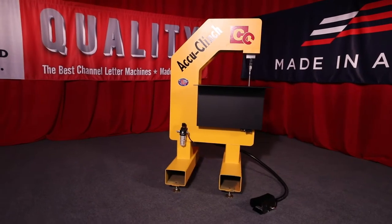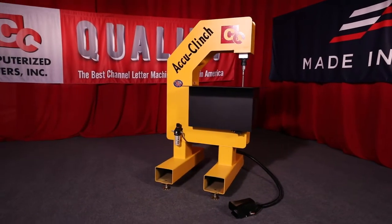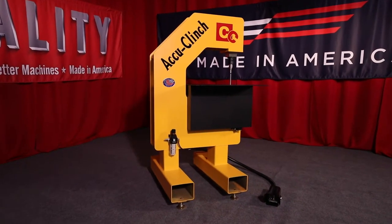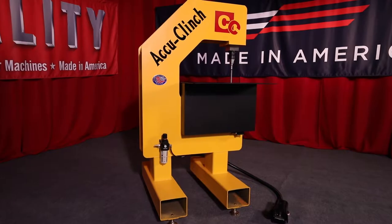One of the biggest bottlenecks in building channel letters is attaching the aluminum backs to the bent letter returns. Most of your time is wasted having to drill and install rivets.